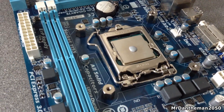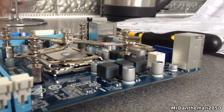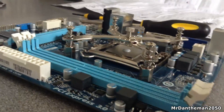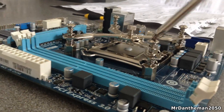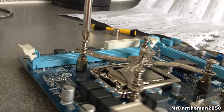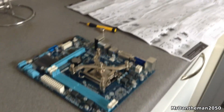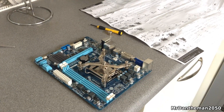Thermal paste is now on the CPU. What we're going to be doing now is get the mounting bracket, put it in the open position, and just screw it by hand into these bolts here. Just put them in here — there it is, all put in securely. This is just a test and for you guys to see which way you put this bracket in, because it does go in differently for the three sockets. So that's how mine goes in.